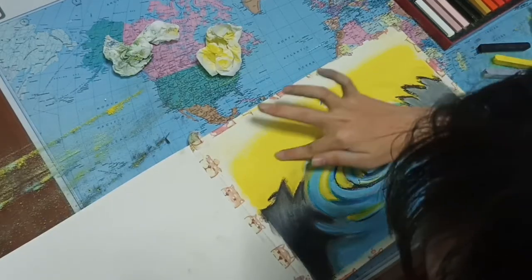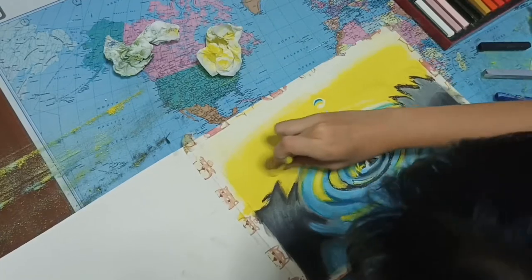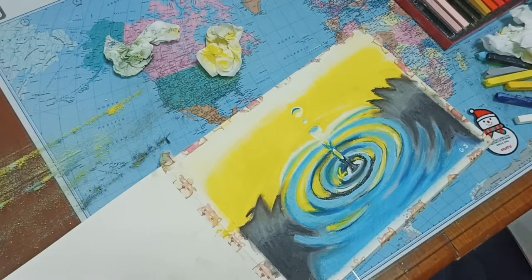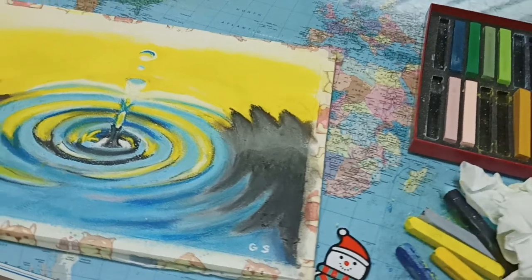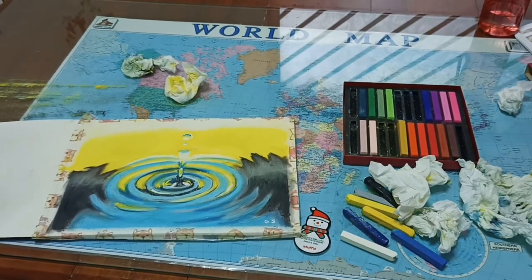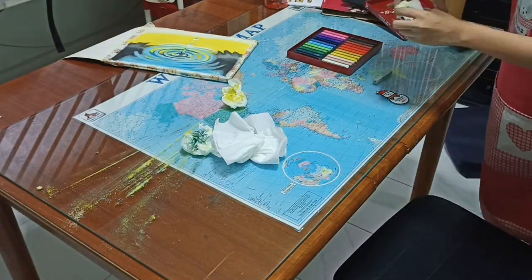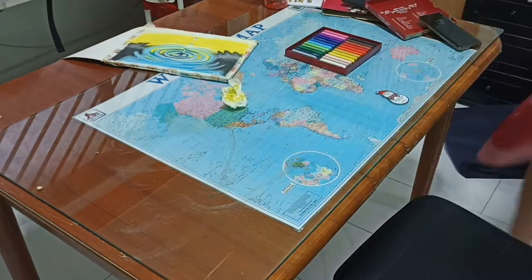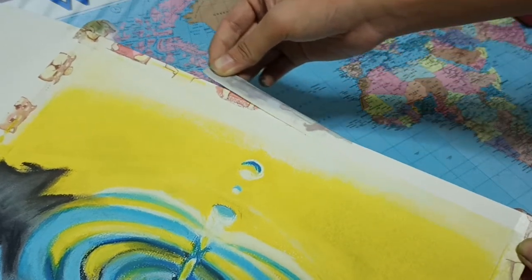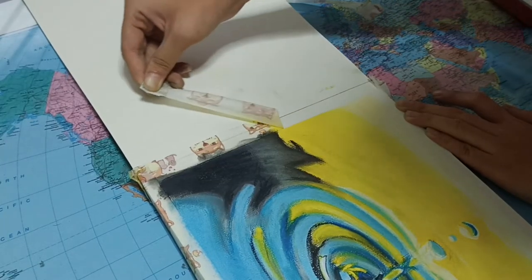I accidentally just ruined my yellow part with my black-coloured hands, but sometimes in art it's okay to mess up because you can always correct them. And I'm done! It is now time to clean up the mess I've made on my table. Now, time for the most satisfying part of drawing — the peeling of tapes. So satisfying!